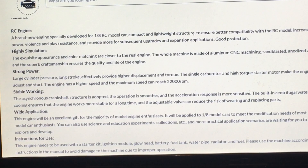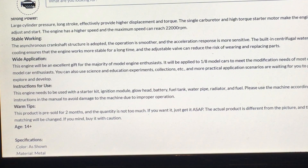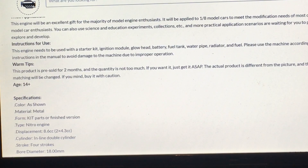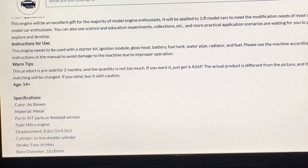This engine needs to be used with a starter kit, ignition module, glow head, battery, fuel tank, water pipe, radiator, and fuel — which is just like your other L-200s and L-400s; any two-stroke or four-stroke engine they sell basically needs that stuff. The warm tip says this product is pre-sold for two months, so I'm looking at probably September. It's July right now, so it should be September.